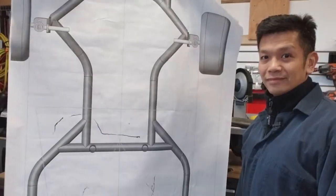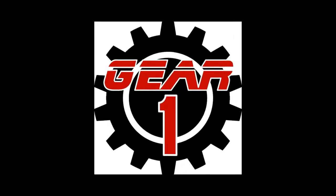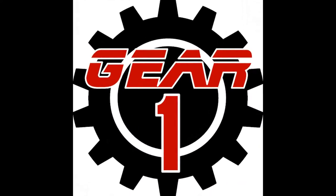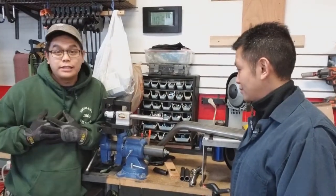It's part two of the Senior Project Build. Hey everybody, welcome to Gear One. I'm Ed. I'm Noel. And today we're doing the second part of my Senior Project Build.